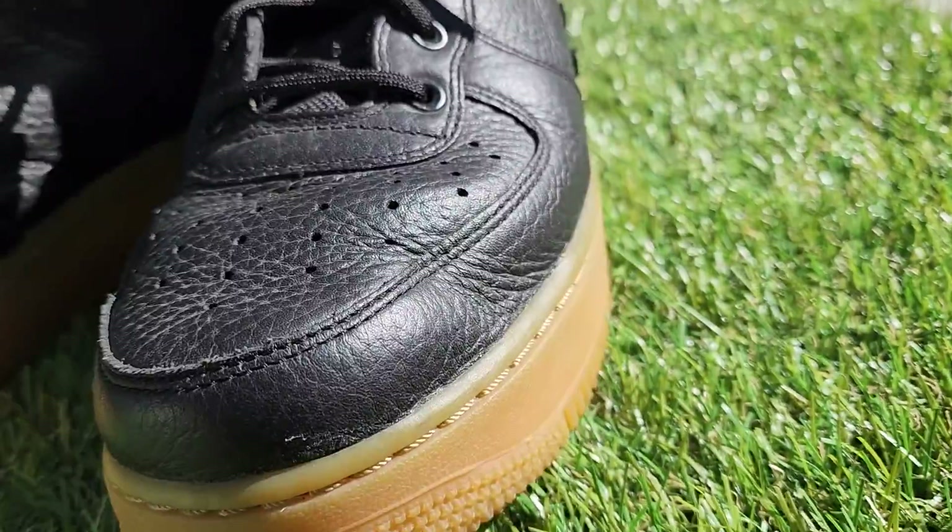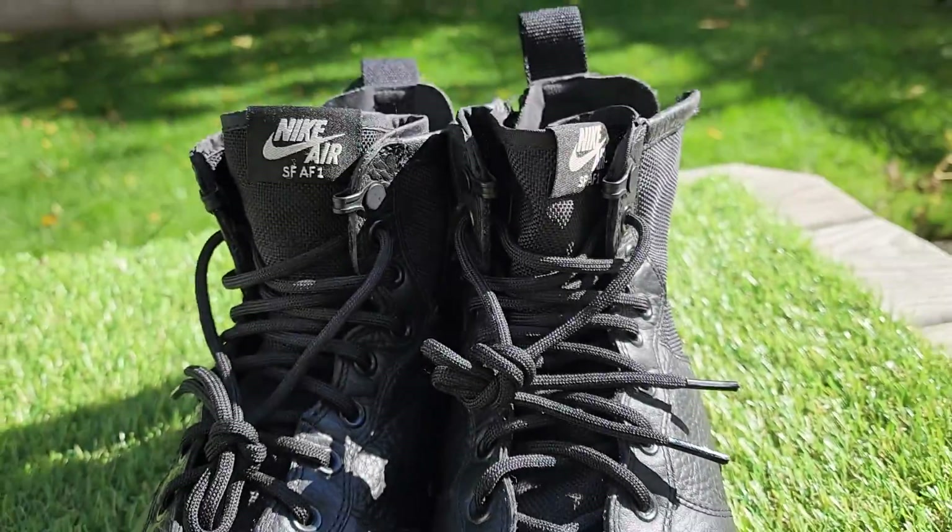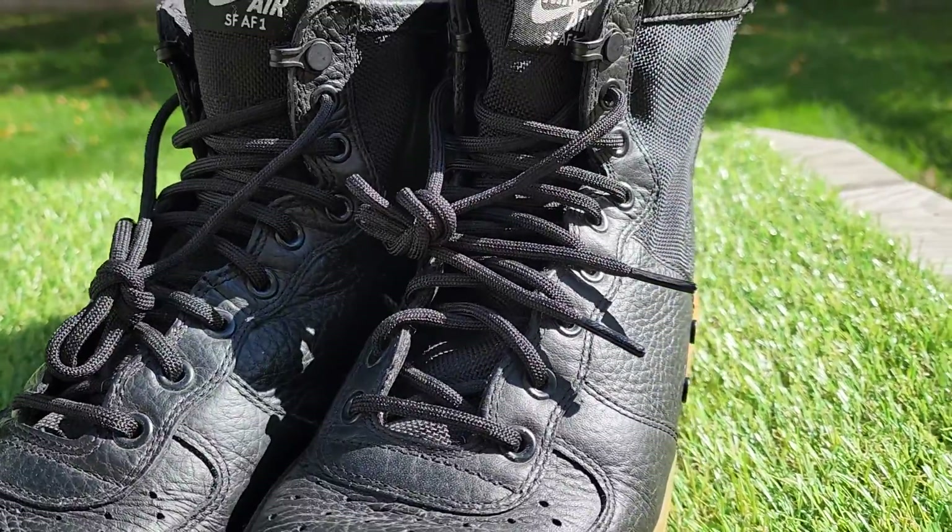Alright guys, thanks for checking out the video. We appreciate it. Nice pair of sneakers — great condition overall.